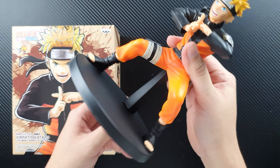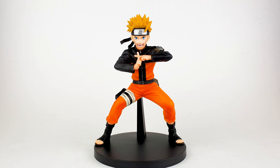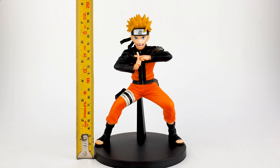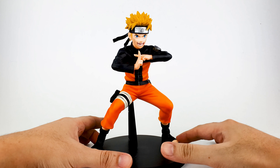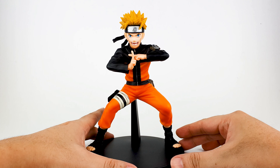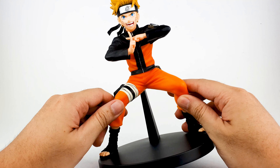There you go, as simple as that. Let's take a closer look at the figure. He is around seven and a half inches, or 19 centimeters, from the base to the head — a relatively big figure, as expected from the Vibration Stars line by Banpresto. As you can see, Naruto is in his Shadow Clone Jutsu pose.